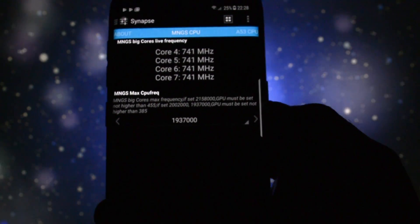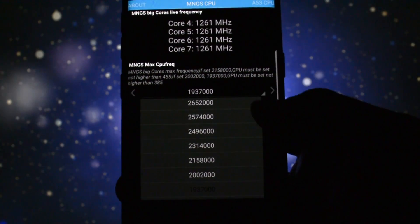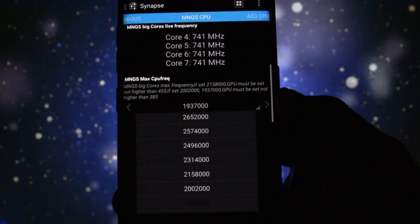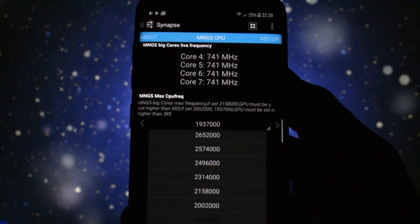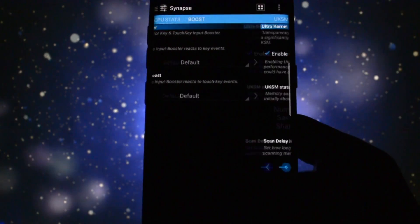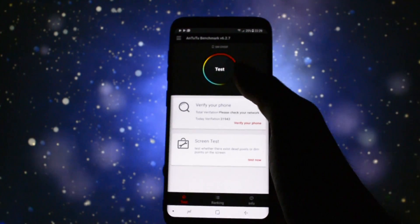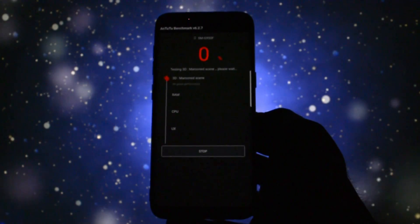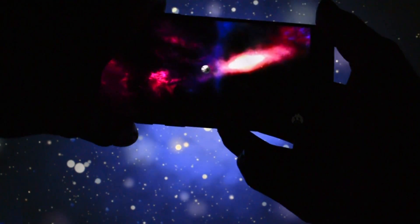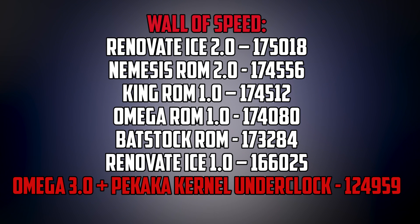Here you will have tons of tweaking options. The settings we want to modify is the MNGS live CPU frequency. In the first test, I will set it to 1.93GHz, which means I will underclock it. And I will also set a frequency of 338MHz for the GPU. I open up Antutu Benchmark, grant all the permissions, and this is the score I got. On the wall of speed, this is way under the last one — so that's a huge difference in terms of Antutu Benchmark score.